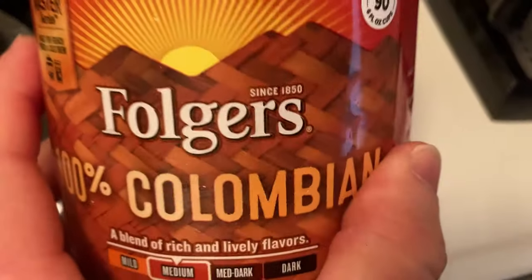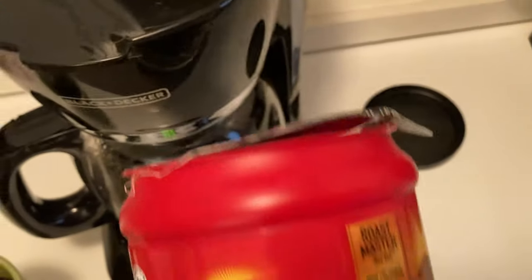So if you want a strong coffee, you can make it stronger by adding more to your coffee maker.